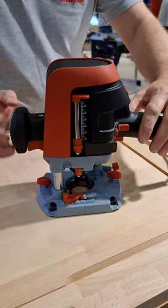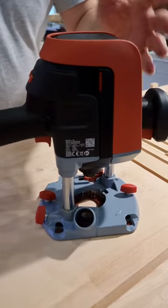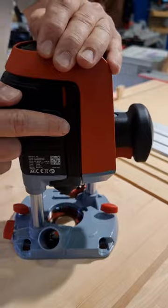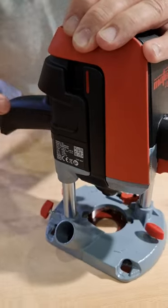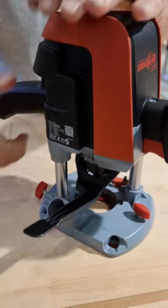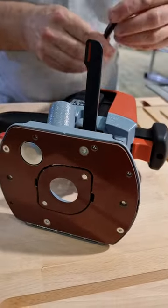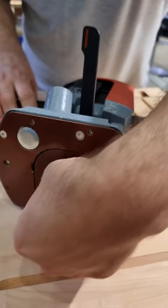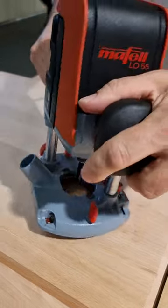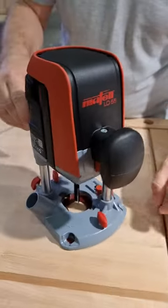The second point: if we want to change the tool, you usually need a wrench. What we have here is a tool-less change system. We open the lever, and the whole system is open. We can insert a router bit, put it in, close it, and then it is fixed — we don't have to think about how tightly we tighten the system.